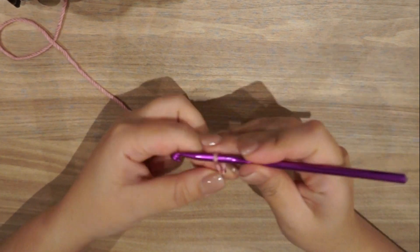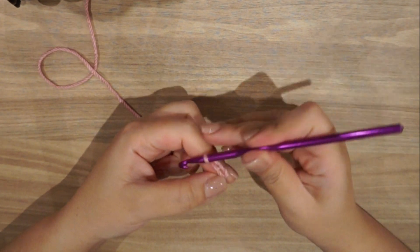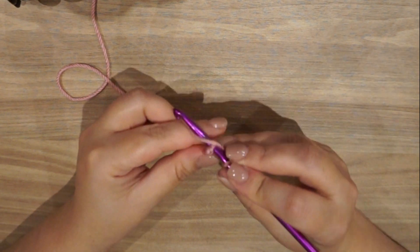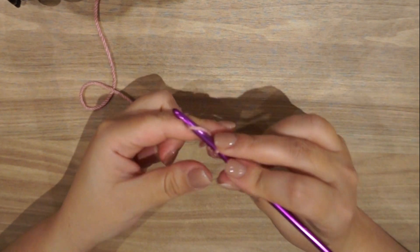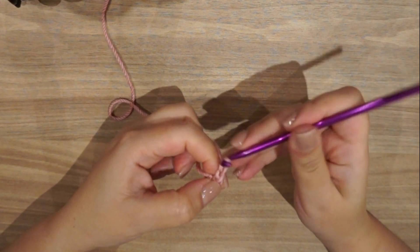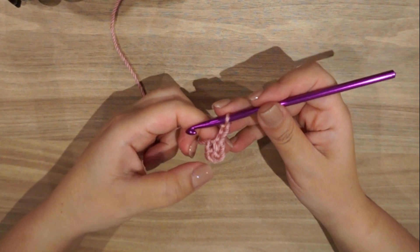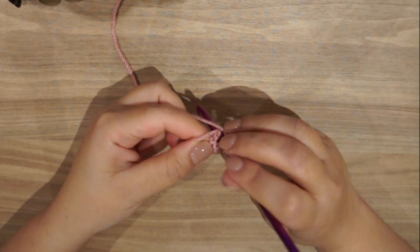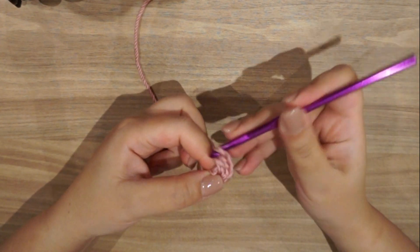Chain four — one, two, three, and four — then join with a slip stitch to form a circle. Now chain three and make 11 double crochet inside the circle: yarn over, insert your hook inside the circle all around, and work your double crochet.